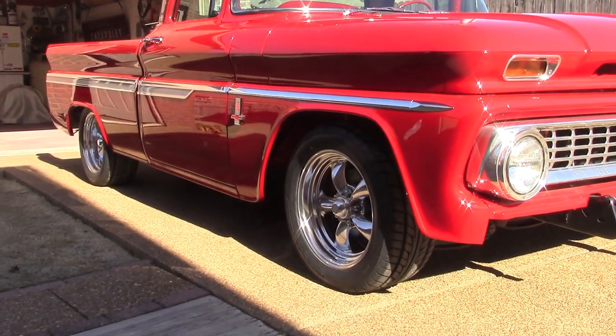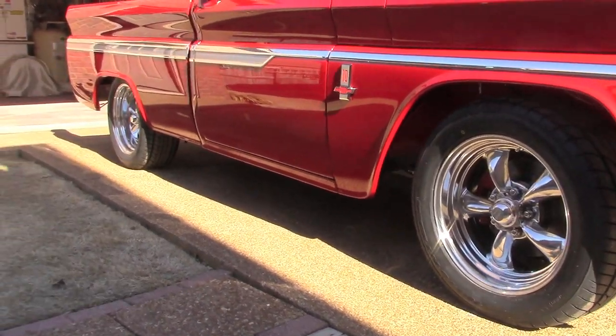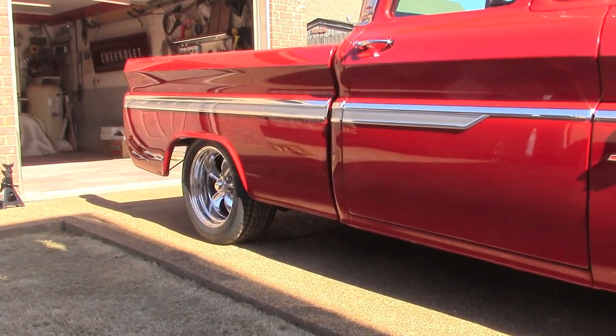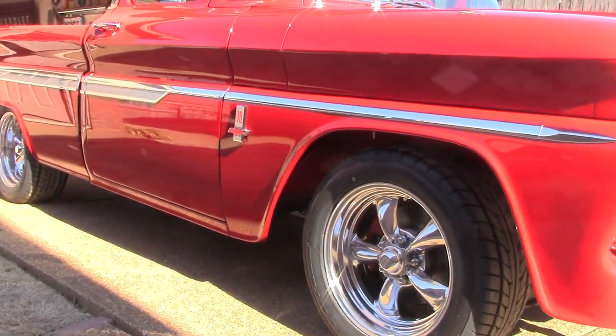I forgot to mention I've got a two and a half inch drop spindle on the front of this truck with a one inch drop spring, and a five inch drop on the back. So that'll be a three and a half, five drop all the way around.